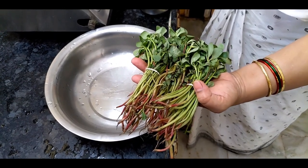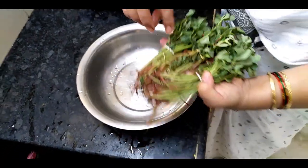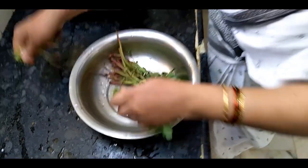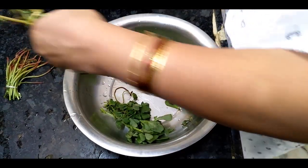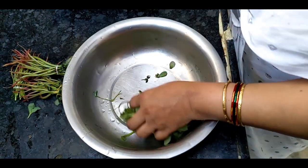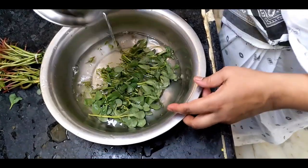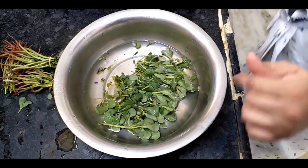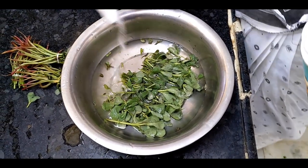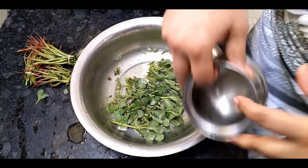I am going to make a lot of bread for this day. I am going to make 3 slices of bread. Let's put it in 5 minutes and put in a little bit of salt. Let's make a plate of bread.